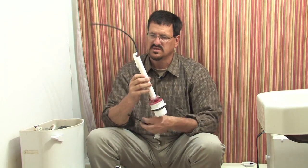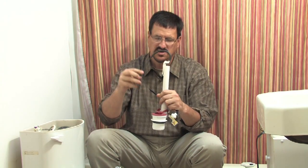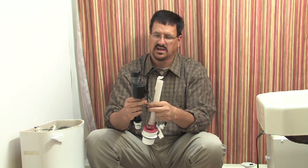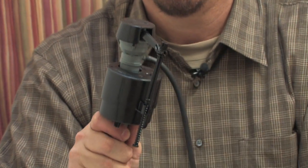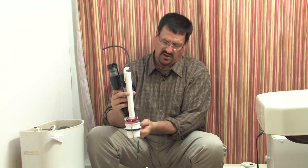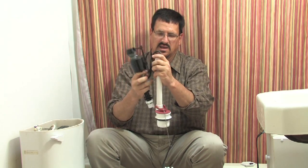A lot of people underestimate the importance of this small refill tube. It connects the fill valve to the overflow tube inside the tank. As the tank refills after a flush, water flows through this tube directly into the toilet bowl — because flushing sucks all the water out of the bowl, and this tube is what replenishes the water level inside the bowl.